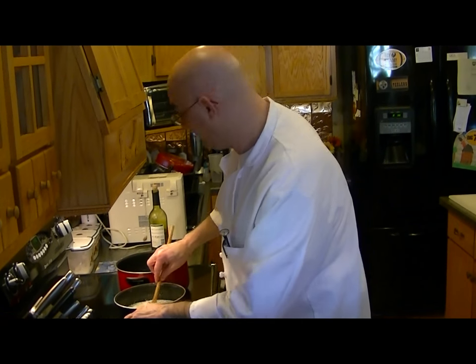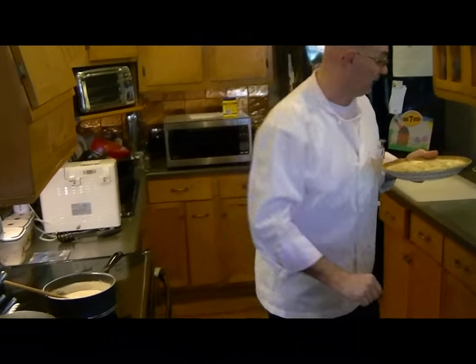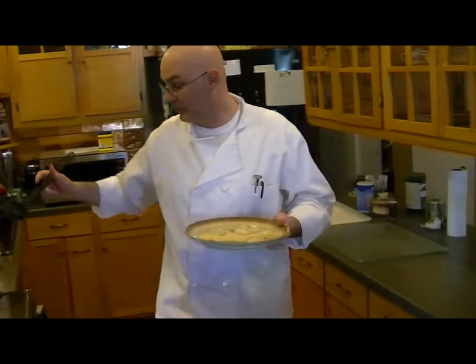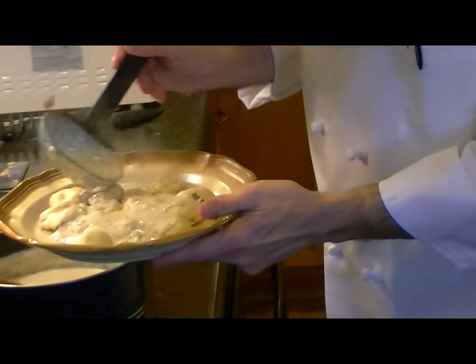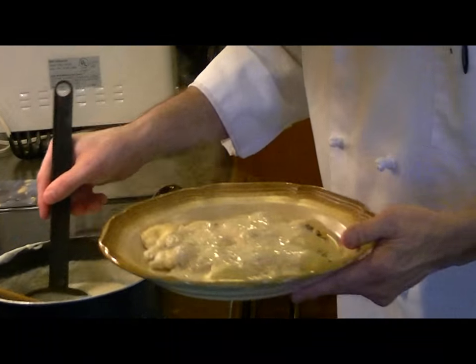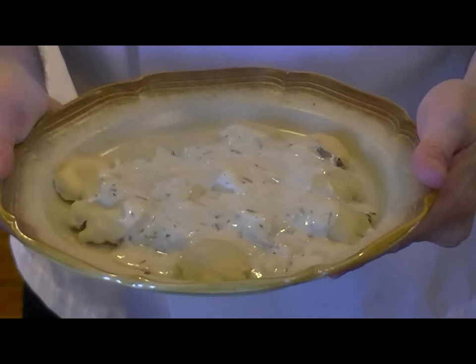I've got our ravioli out — they cooked up. I'm just going to add our sauce right on top. And so, there you have mushroom ravioli with a herb cream sauce.